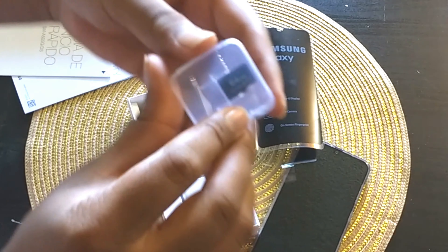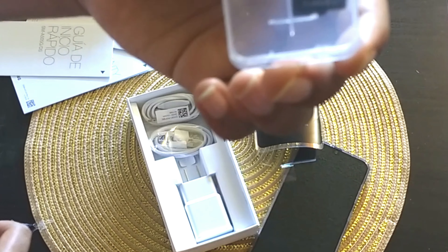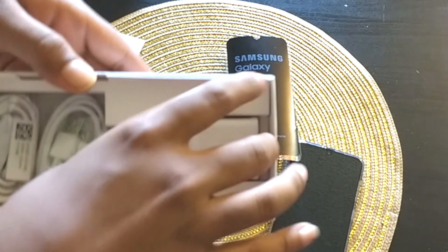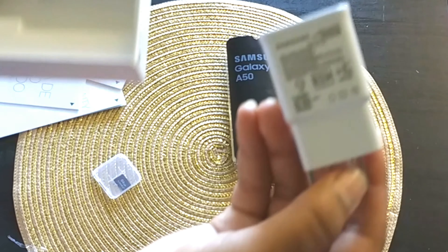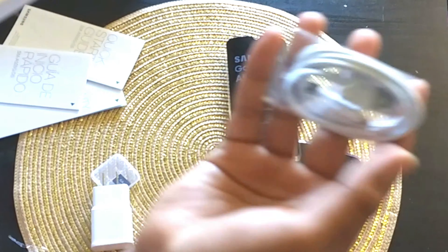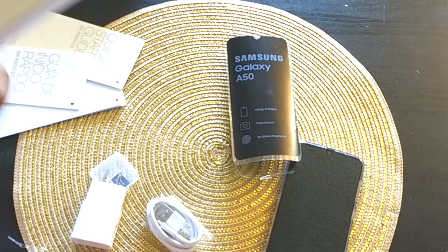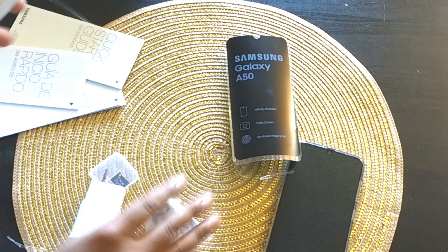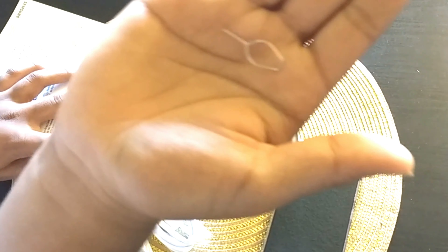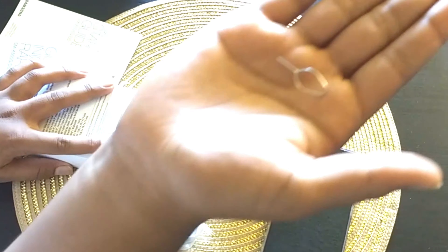The phone came with a free 64GB memory card, which is really nice as these can actually be pretty expensive. The phone also came with the charging block, USB Type-C cable, earbuds, and last we have a small pin for the actual phone itself to put our SD card in along with our SIM card.